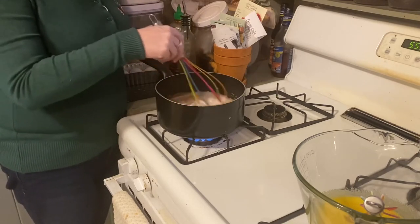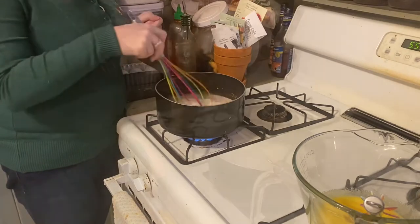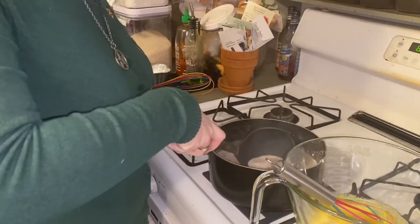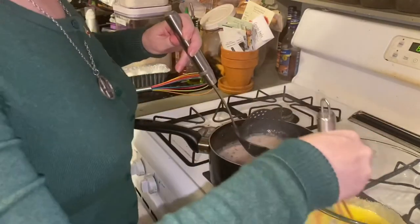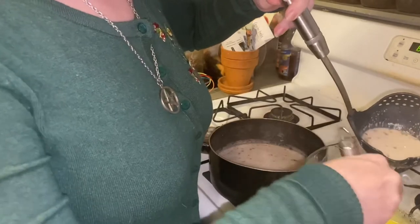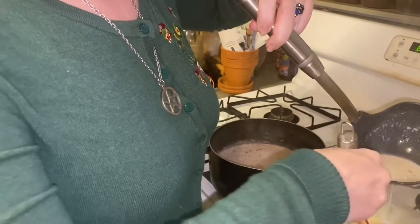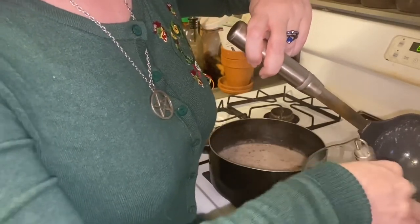Once I get this boiling we'll come back and show you how to temper the eggs and finish your eggnog. Now is the time to begin tempering. You're going to very slowly add the liquid and whisk constantly so that the heat doesn't cause the eggs to set - because the last thing you want is an omelet in your eggnog.